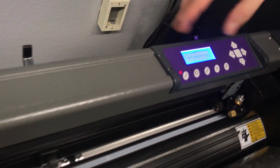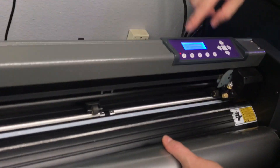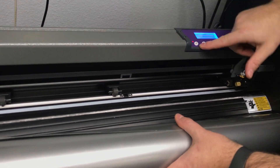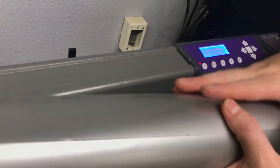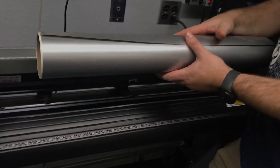I'm going to show you a couple things in later videos where you use these other buttons. But right now, the reset button being lit up is actually the way it should be, and we're going to put this vinyl into the machine in the next video.